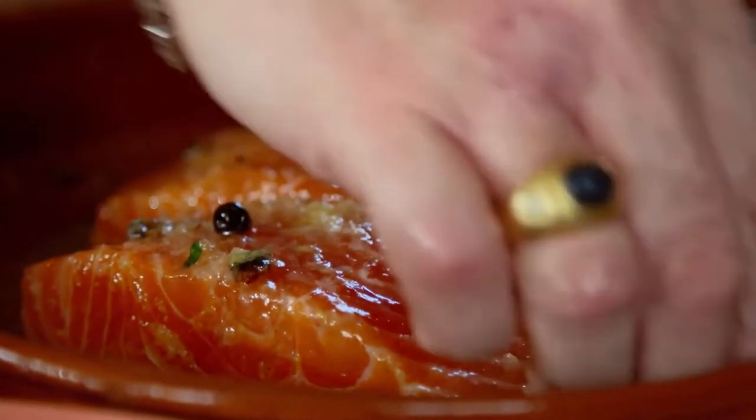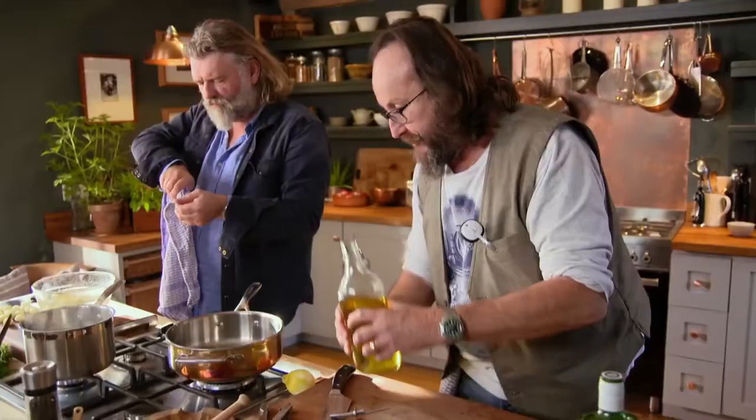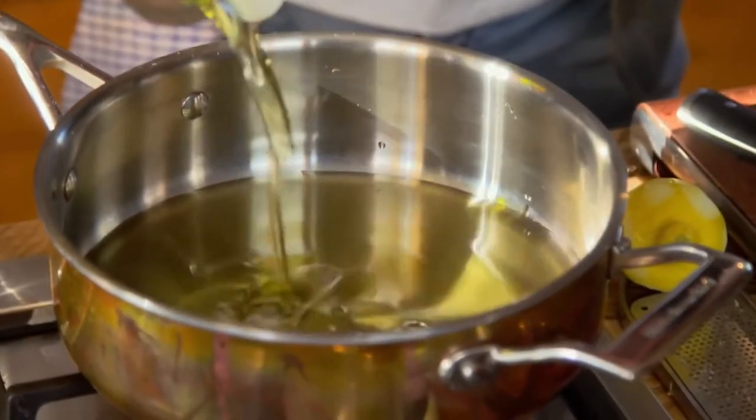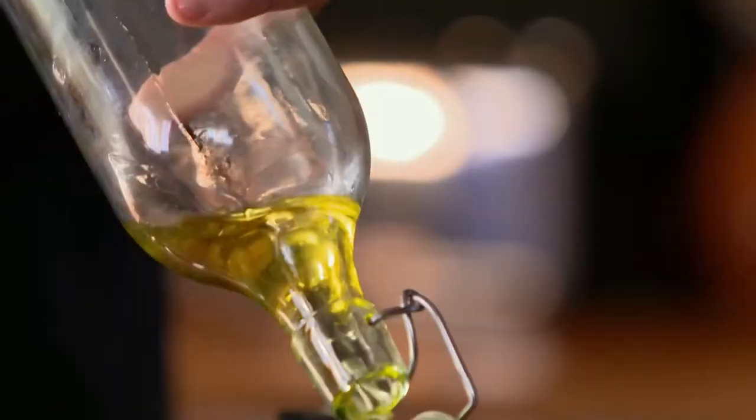Put your hands in here and just work into both sides of the fish. This is preparing the salmon for its oily bath. I love posh food. I need a litre of oil — basically enough oil in this pan for the salmon to be able to bathe, just to be covered.